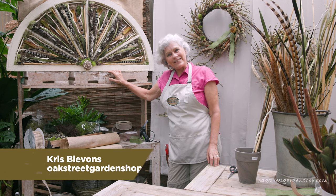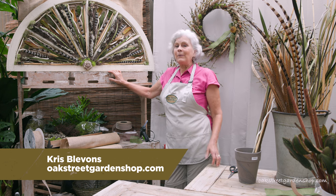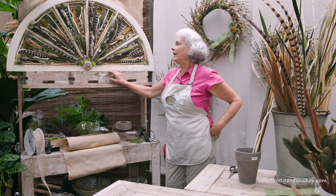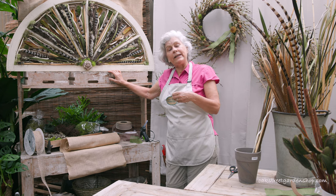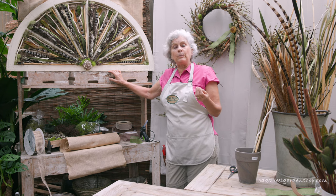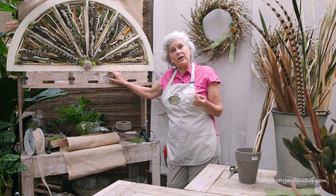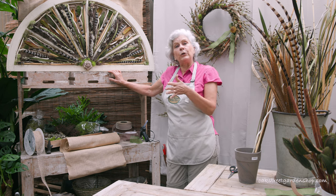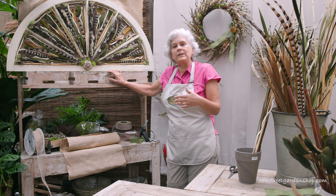Hey everybody, it's Chris at Oak Street Garden Shop in Crestline Village. I wanted to show you today just something sort of fun that I did a number of years ago originally. You can find the original post on our website at oakstreetgardenshop.com if you search for 'old window repurposed' or 'repurposed window.'